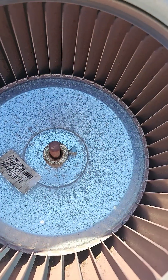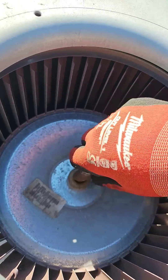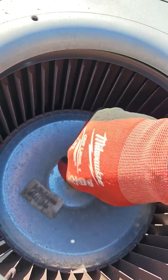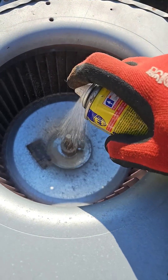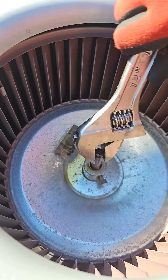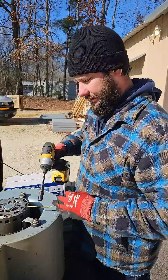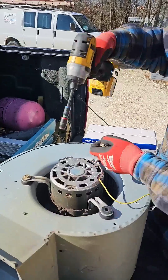Loosen up the set screw. Sand that shaft. A little bit of WD-40. Put your wrench on the shaft, hold the wheel, and break it loose — seven sixteenths.